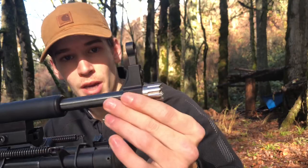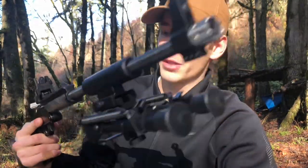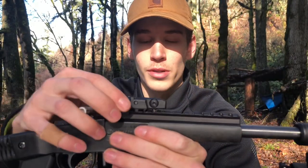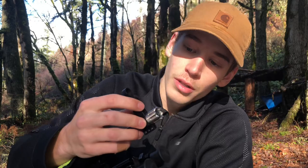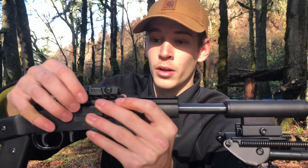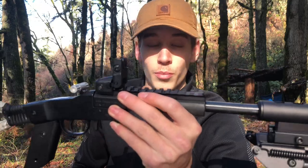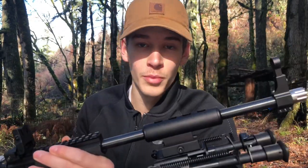Next thing we have is this front sight. It's really nice because it's adjustable right here. Since I mounted this Ruger Rapid Deploy rear sight that can't be adjusted for elevation, Jerry thought about that and made it so it's able to adjust up here, so my sight is going to be right on. I sighted it in at about 25 yards and she shoots perfectly.